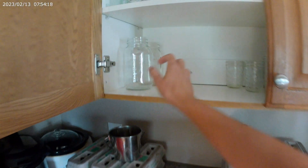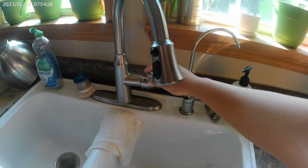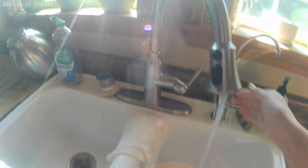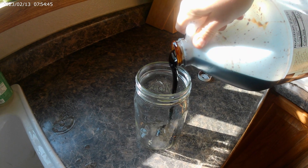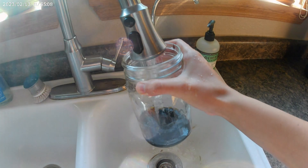I heard somewhere online or in some book that if you set a jar of water and molasses out in your garden, the grasshoppers will be attracted to it, they'll jump in the water, and they'll drown. So we're gonna try that today and see if it's true and see if it works, and hopefully kill a bunch of these nasty bugs.